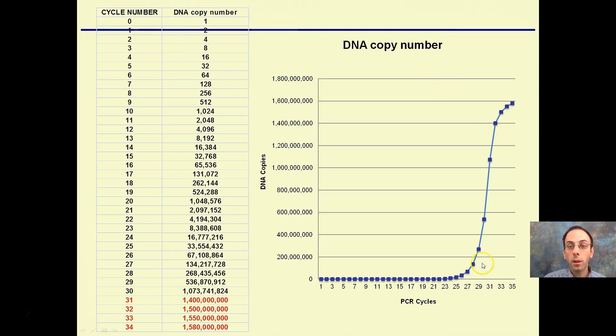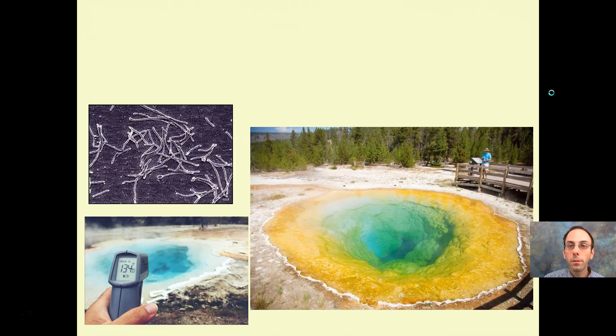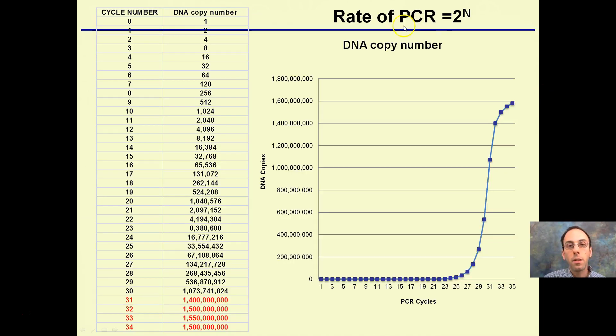To put the exponential increase in numbers: starting with basically one copy of DNA theoretically, and going through about 30 to 34 cycles, you can see how large the increase is. Typically around 30 cycles is the average run. Starting with one copy, after 30 cycles you get to an extremely large number. It only takes 20 cycles to get to literally a million copies, and then it just goes exponential from there. The rate of PCR is 2 to the n, and that's what causes it to be exponential.